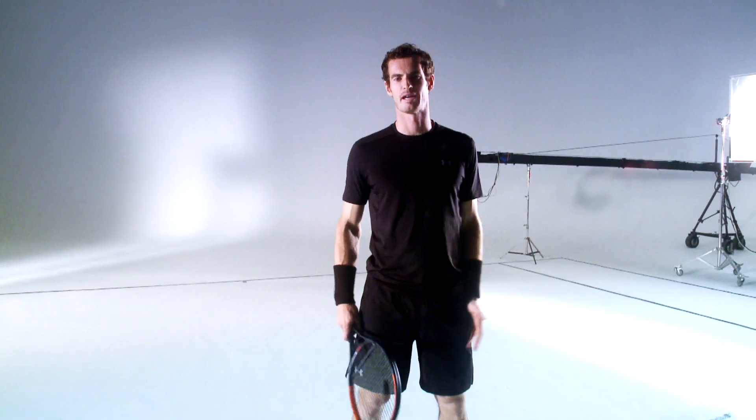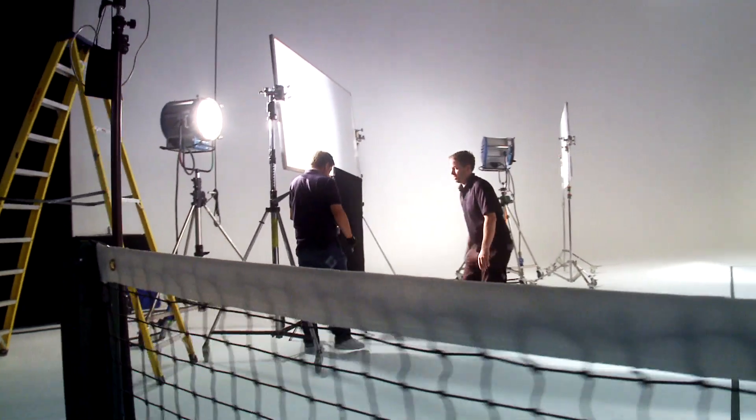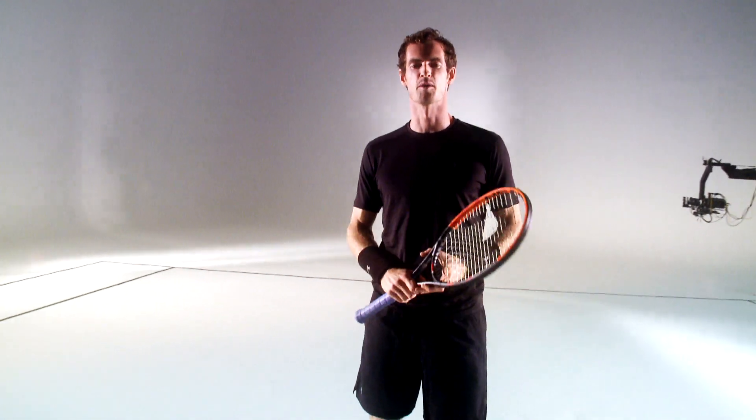Hi everybody, how are you doing? We're here in the centre of Wimbledon in a massive studio. You can probably see we've got loads of people, lots of very high-tech equipment so that we can catch the moment.